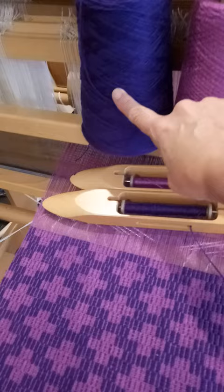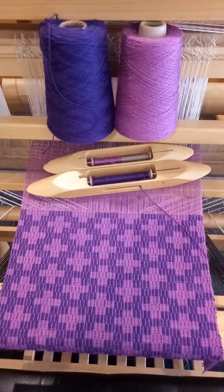I'm going to pop those links in the description box for you to have a look, and I'm also weaving this on my beautiful Louet David loom.